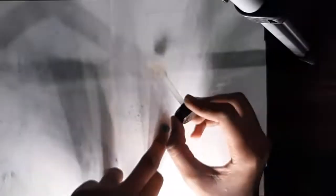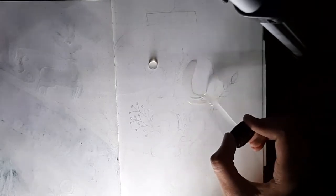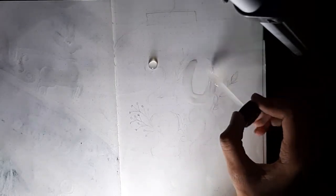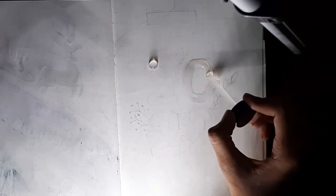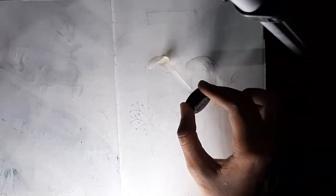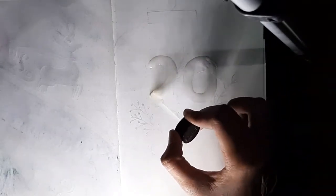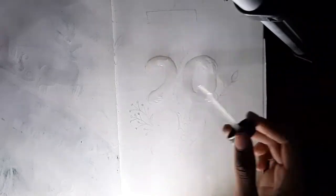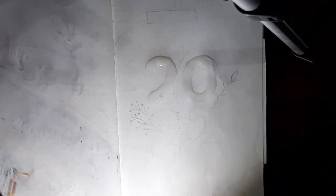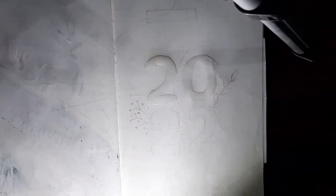Now I'm just going to erase the pencil sketch — I don't want any traces of pencil on it. Now I'm going to be using some glue, because I told you it's going to be sparkly, so I'm going to be using glitter. Glitter can surely be a hassle, but if you work with it slowly and patiently it doesn't seem like much of a hassle. Make sure you don't get any in your mouth. If you're going to be doing the setup with me, pause the video right now, grab your supplies, and come back.